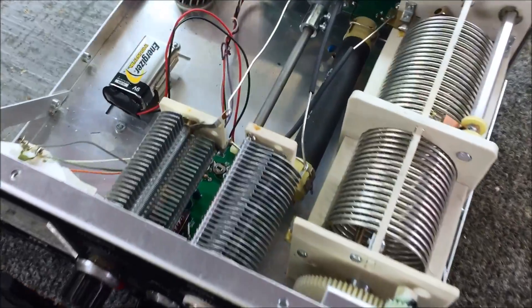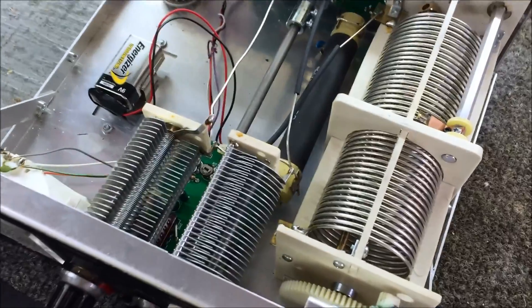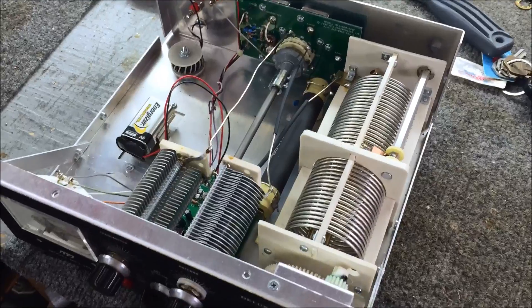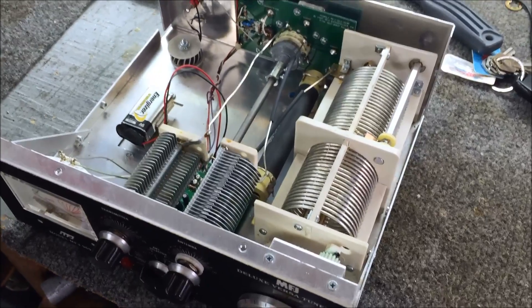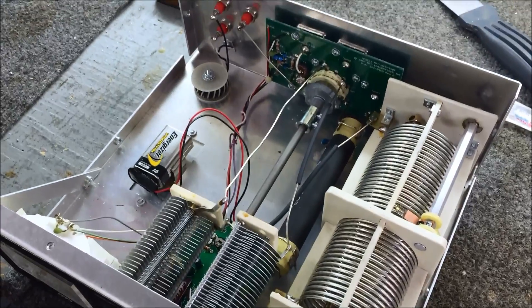The inside with the cab off doesn't look very confusing. I have Ralph here, K2KIT. He's built many of these before, back in the day, and Ralph's going to give you an idea of what's in here.